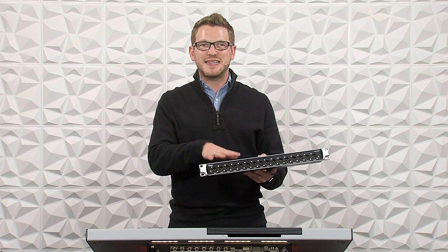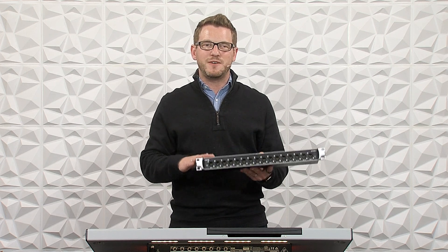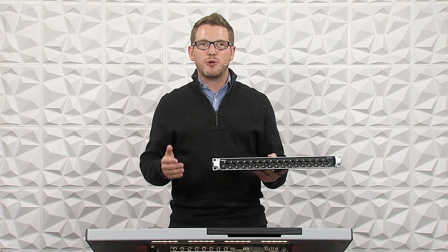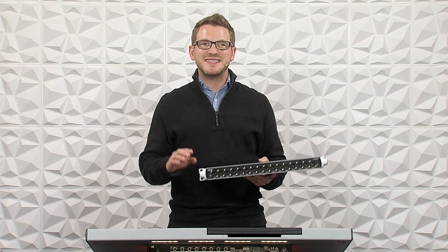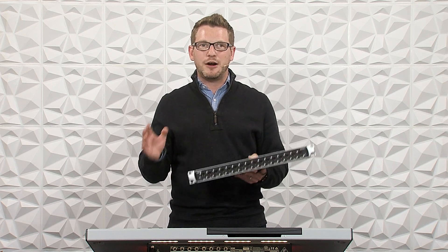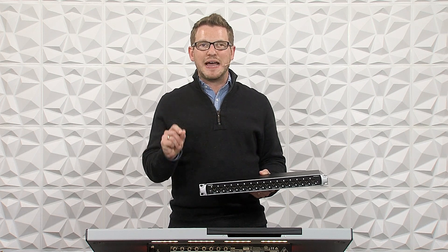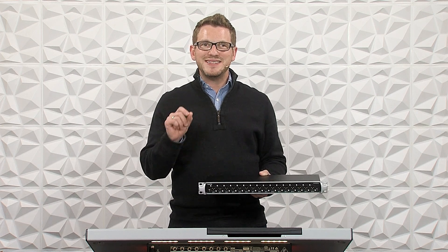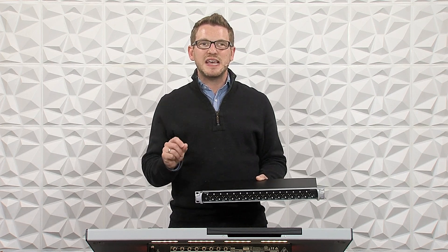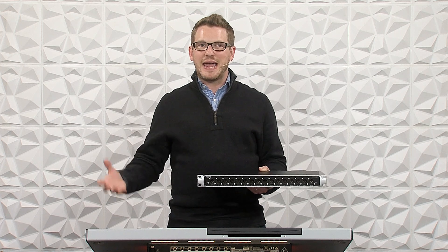The Midas DN4816-O is a 16-line level output device that Midas has made for their Stage Connect series. Stage Connect allows us to send 32 channels of inputs or outputs, or any combination of the two, down one single XLR line. This is all digital information, so Midas does suggest that you use a DMX-style data cable for this XLR connection, as it's all digital instead of being analog.